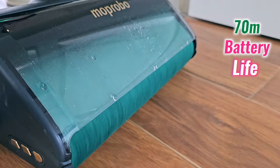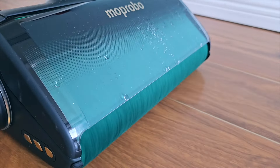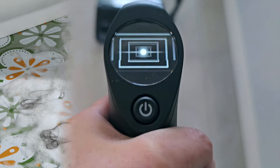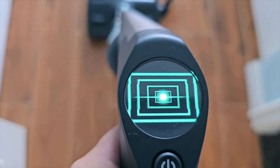Once the One Go Turbo is fully charged, it can provide up to 70 minutes of battery life — that's a really huge time. With one full charge it can clean up to almost 10,000 square feet of space. Of course it depends on the type of debris, whether you use turbo mode, what type of floor you have, and how fast you're moving, but on average the One Go Turbo provides around 70 minutes of battery life.